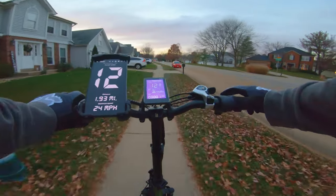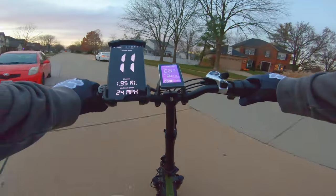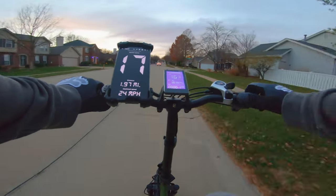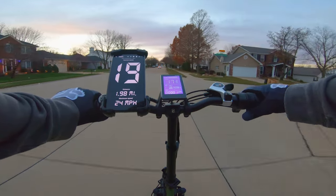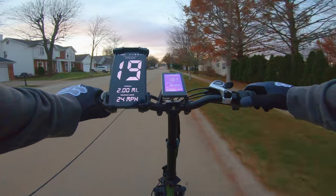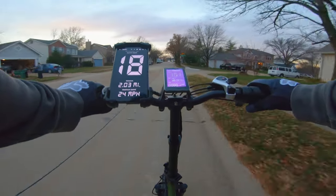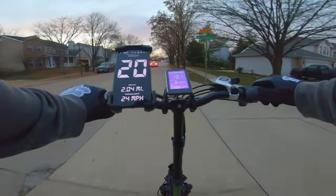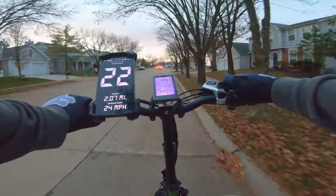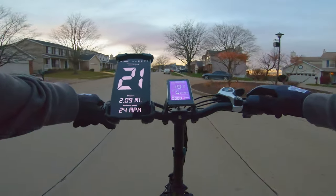With all the positives, there are a few things I don't like about this bike. A couple of things I would suggest for Rattan to include in the future: a derailleur guard and a chain guard. Both of those are on almost every other bike that I have and those are good safety features. The cabling and structure of everything looks great, and most other fat tire bikes come with those two things — that's the only drawback I could mention.